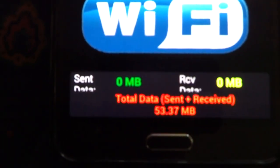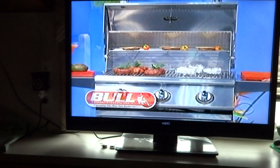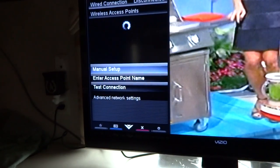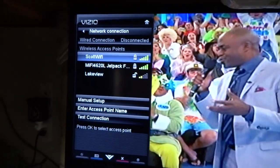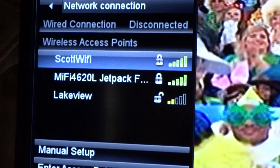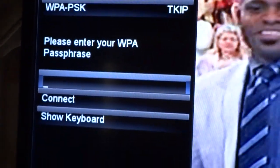Now on my Wi-Fi TV I'm going to go to Settings, then Access Point Names. Mine is called Scott's Wi-Fi, so I'm going to go ahead and connect to that.